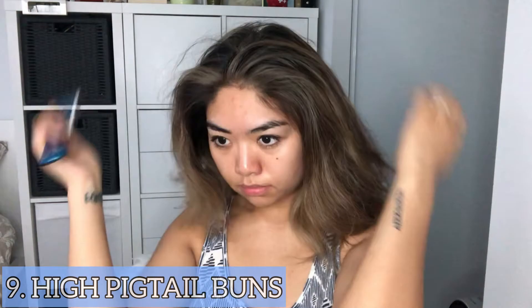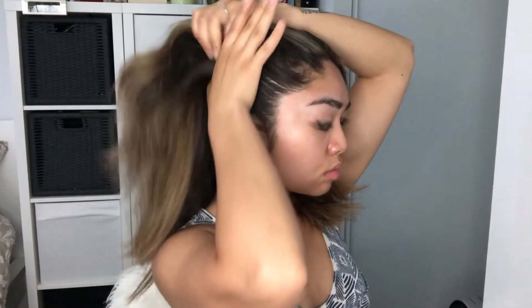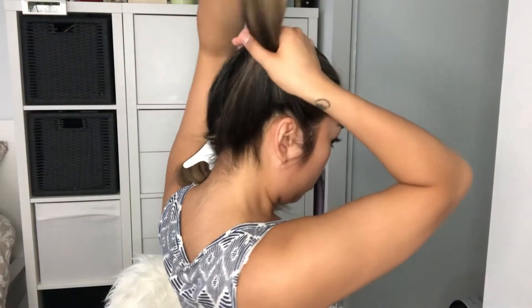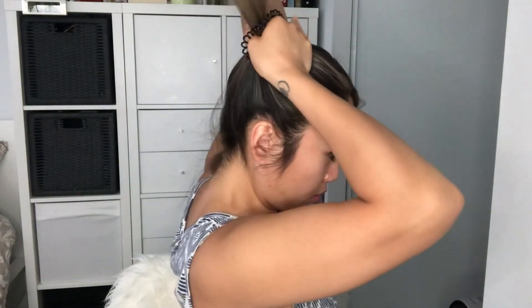The ninth hairstyle is high pigtail buns. We're going to part the hair in the middle and split it in half — we'll start with one side first. Grab a brush and brush the hair back, making sure there aren't any tangles. You can make the ponytail as high as you want, then grab a hair tie and secure the ponytail. Repeat the same thing on the other side.